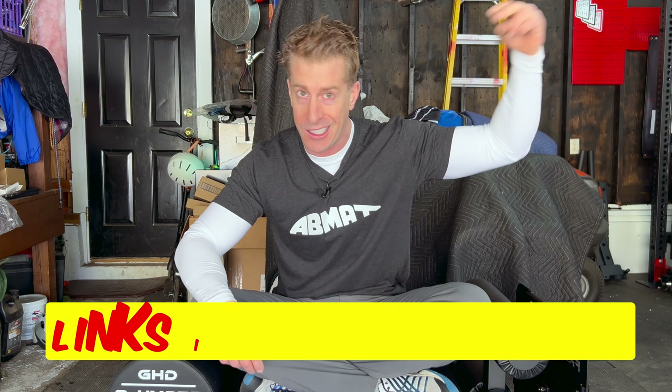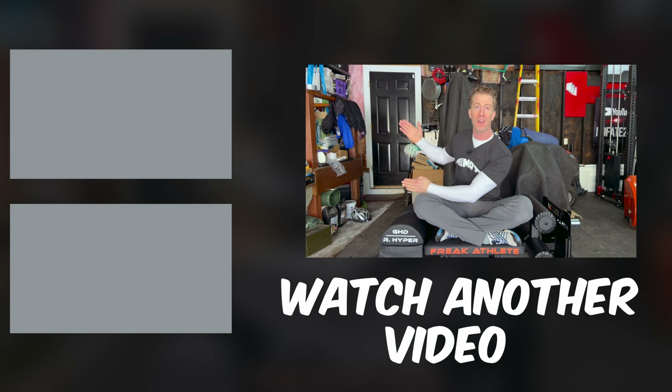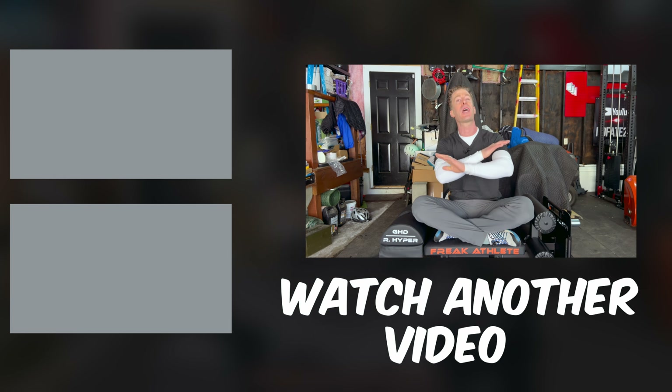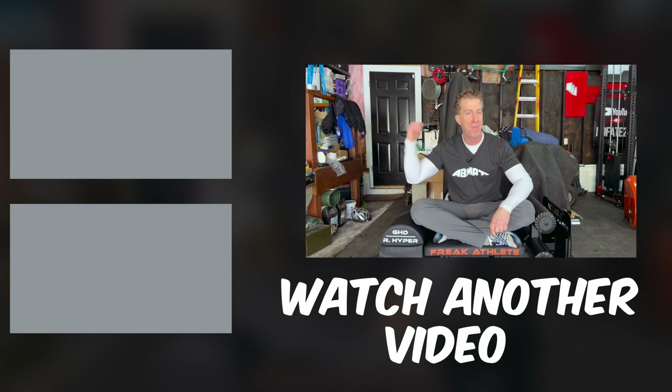If you made it this far in the video, did we just become best friends? The best way you can support this channel and future content, besides clicking on the links in the description, is to simply watch another video. As usual, thanks for watching, stay classy, and don't save anything for that trip back. Job's done!